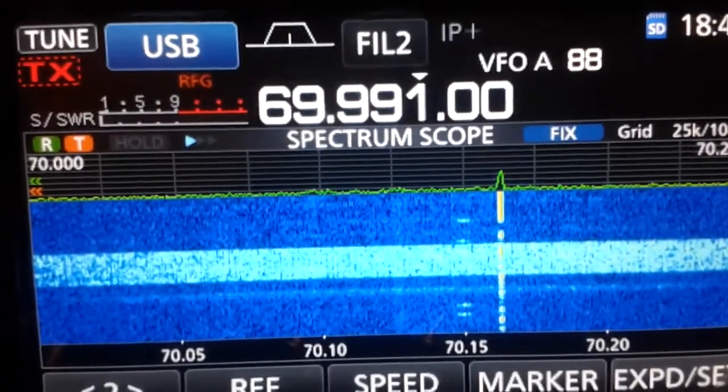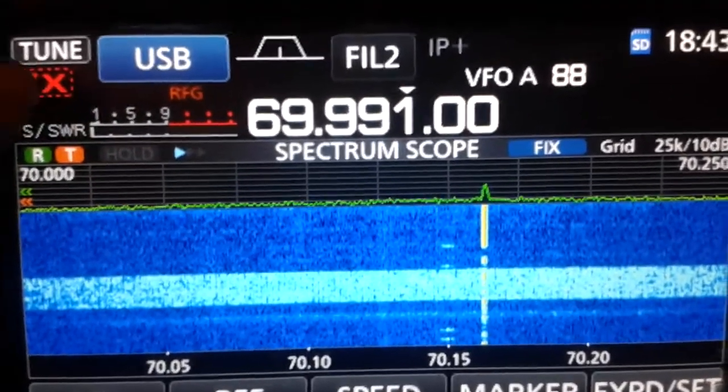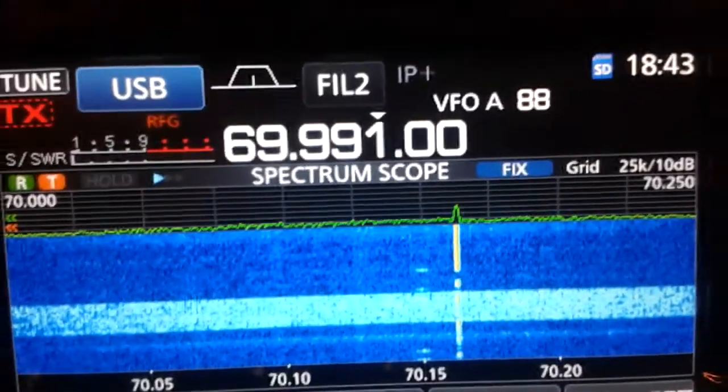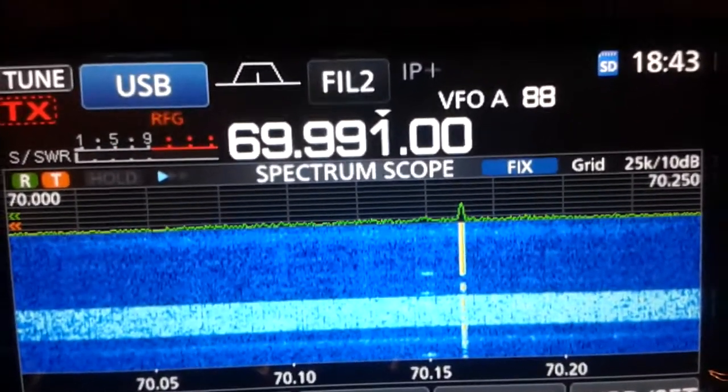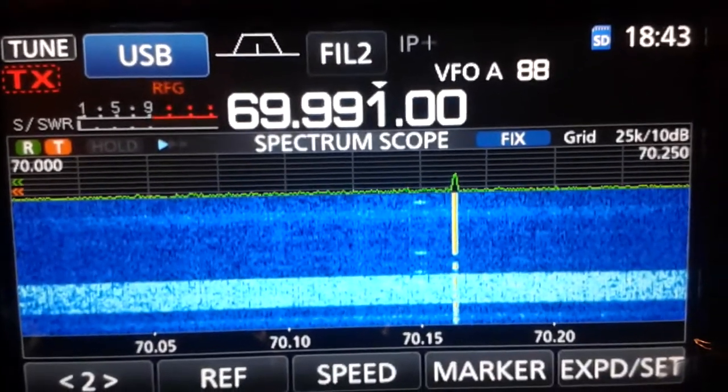Thank you for your attention. I hope that you are able to use the tuner as a preselector to avoid overload situations as well. Thank you. Enjoy the DX and enjoy the ICOM 7300. Bye bye.